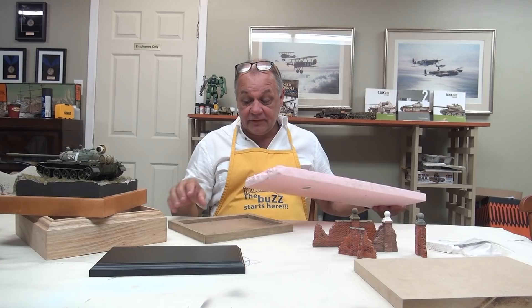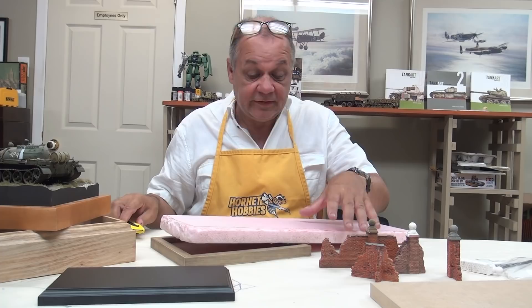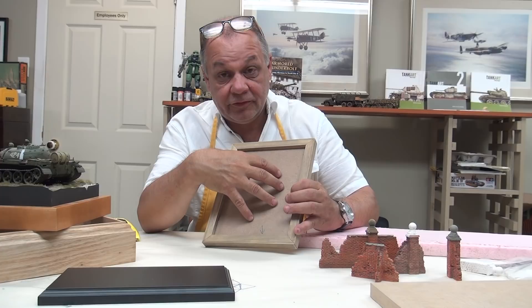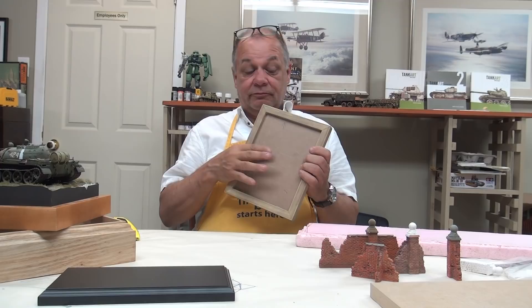I'll start the groundwork by cutting the foam to size — it's easy to cut. All you need is a good utility knife and a ruler. If you're going to use a picture frame, use the back masonite that comes with the frame; that's what will support your tank structurally. Just run a bead of glue around the bottom and pop it back in. Now you have the foundation for your foam and groundwork.